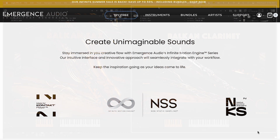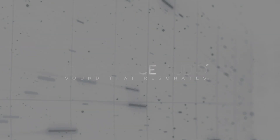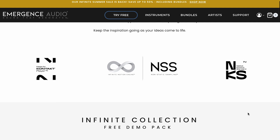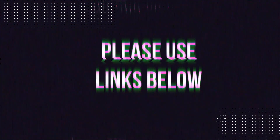Our last pick of the week: Emergence Audio just launched a freebie — the Infinite Collection free demo pack with nine curated instruments from the developer's bigger libraries. Available for free, it's NKS-compatible as a Kontakt player library in their Infinite Engine. I'll include links to this as well as everything I mentioned in the show, cleanly organized in the description below. Please use Hav Audio library links — developers know where traffic comes from. Some links might be affiliate links at no cost to you.